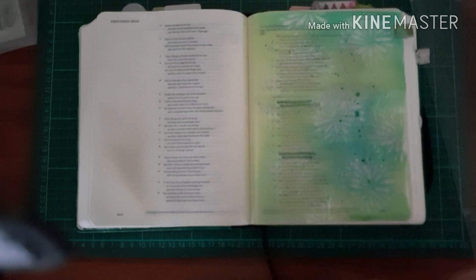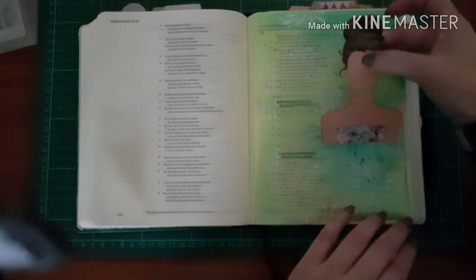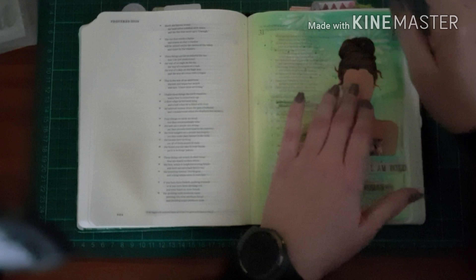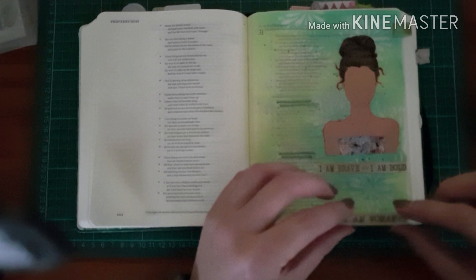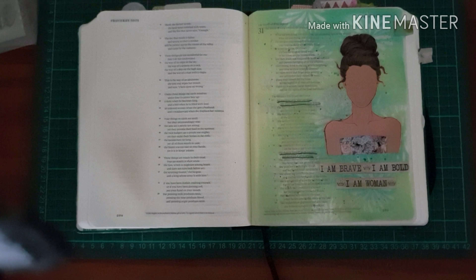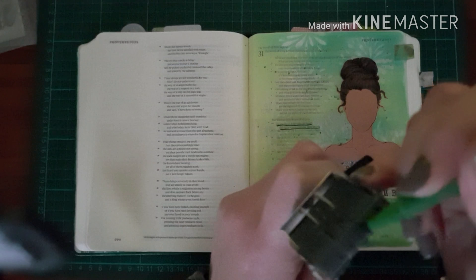I'm just drying the excess splatters, and then sticking down the girl with my Tombow glue, making sure to get even the fine wisps of hair so that it doesn't tear off when somebody pages through my Bible. Sticking her down, and then gluing down the words. They weren't popping quite enough for me, so after I date this page I'll take my Faber-Castell Pitt Artist pen and just outline the words so that they pop a bit more.